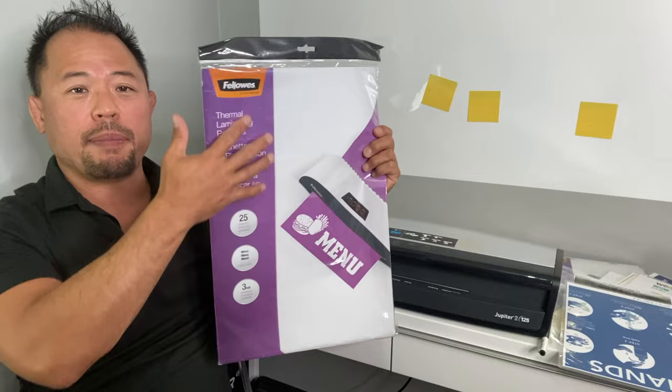Just as important as thickness is choosing the right size pouch. Fellowes has a variety of pouches: 8.5 by 11 and a mondo menu size pouch for laminating larger documents. I'll leave a link below to all the different sizes Fellowes has in laminating sheets. Of course, you can also use other laminating sheets in the Fellowes laminator as they're usually interchangeable. Do your research and figure out what size pouch you need for your laminator.